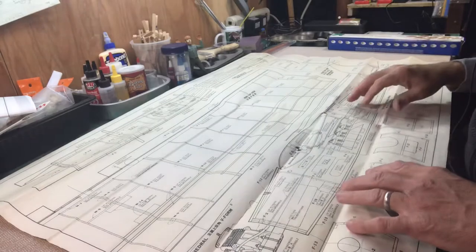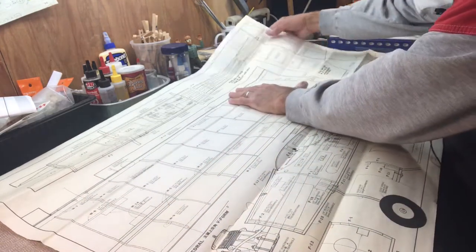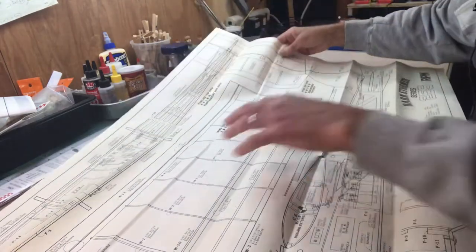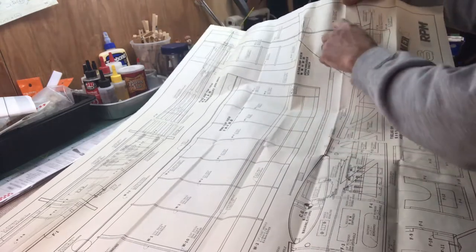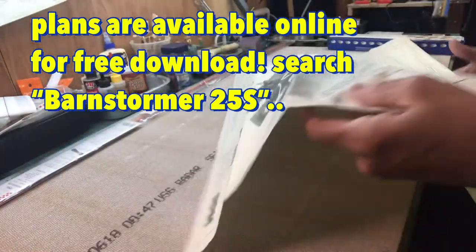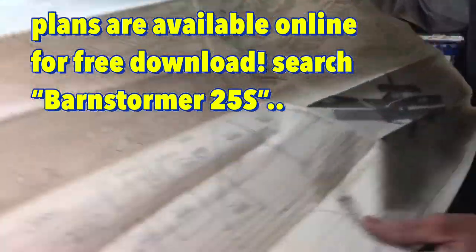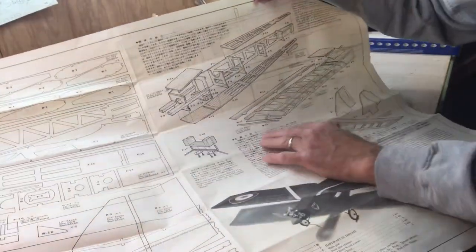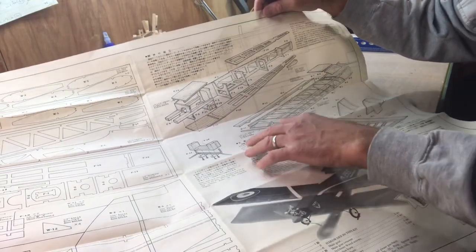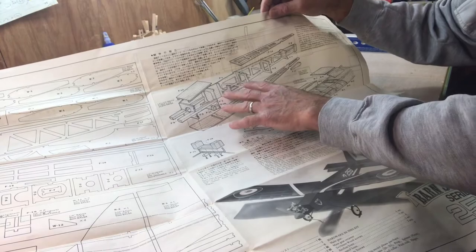I can build one wing and then just mirror-flip it over and do the other wing, then bond them together in the middle. The elevator will be built on the plans, and the wing will probably be built on the plans too. The rudder is just solid pieces so that doesn't take much. On the other side they're showing the parts list, and here's the fuselage instructions - it's a simple box construction. I think one version they called it the 'dos box' or something like that.